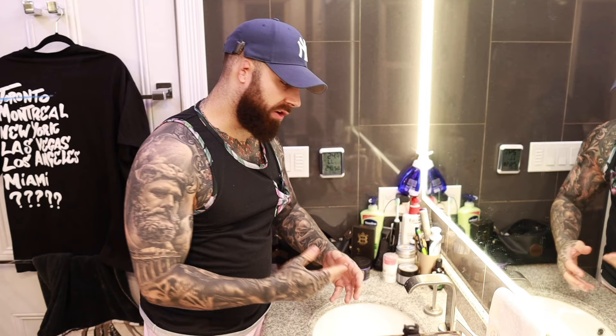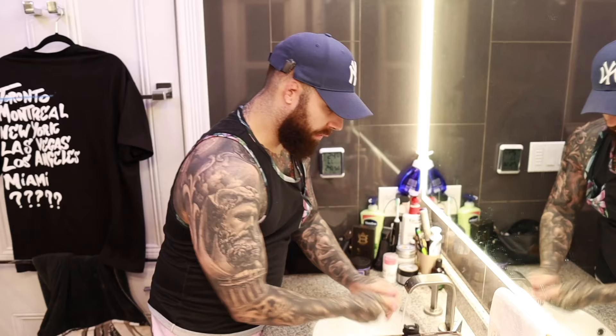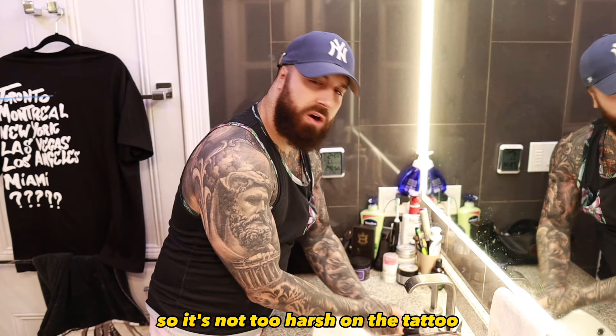The next thing you're going to want to do is clean your hands, because you're going to be touching this tattoo. You really want to make sure your hands are clean. I like to clean them first before I touch anything. Also, while I'm cleaning my hands, I like to get the water to a good lukewarm temperature so it's not too harsh on the tattoo — because remember, this is very sensitive.